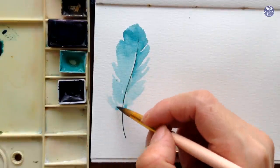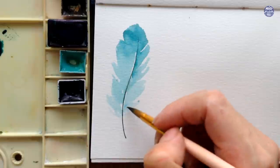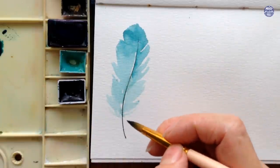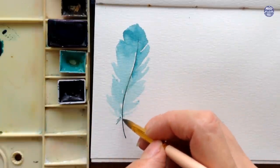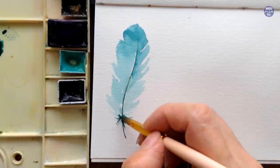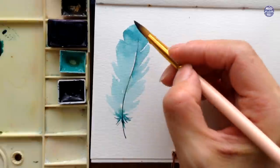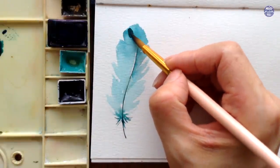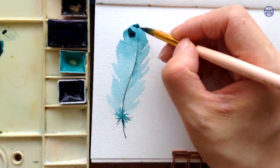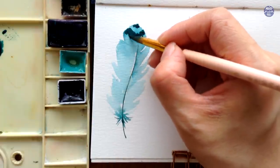I'm going to continue on with the downy barbs or the fluffy part of the feather. For that I used the same color but in a medium consistency without added water this time, just letting the color flow into the still wet paint from the light consistency turquoise. The top should be dry by now and I'm going to layer on the same color in the same consistency and add a slight design to this feather, though you can also paint different designs as well.